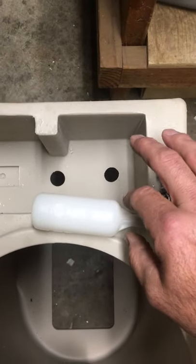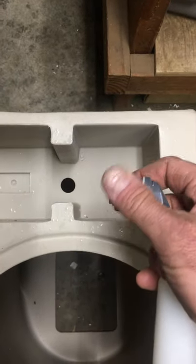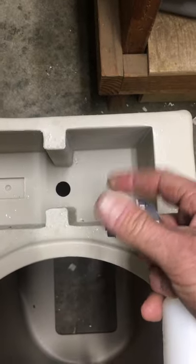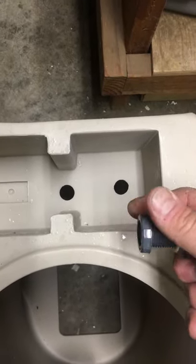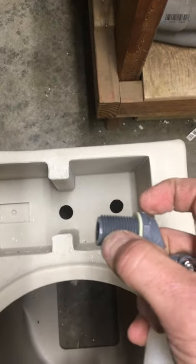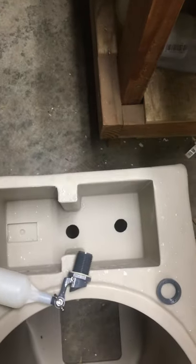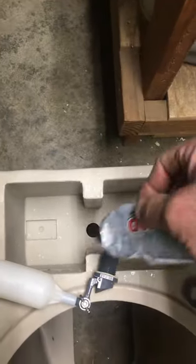Here's a video with a new float. I would take off this nylon nut. I would goop the threads — this is how I make mine — with marine goop. Goop the threads.